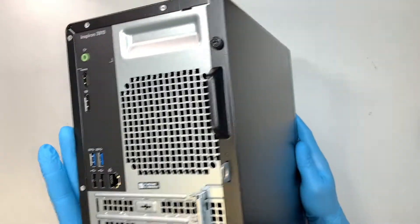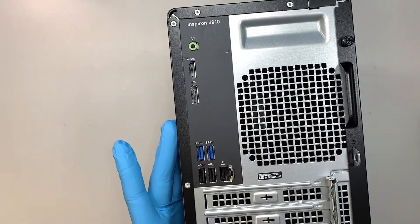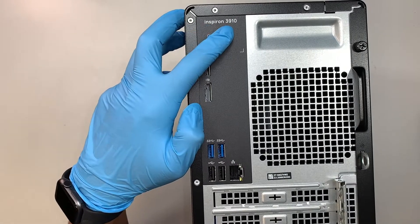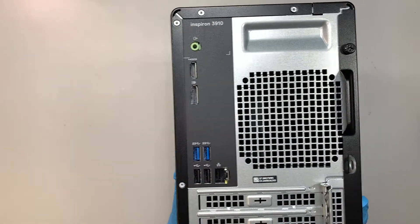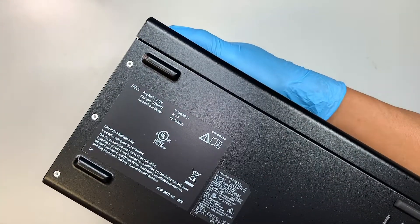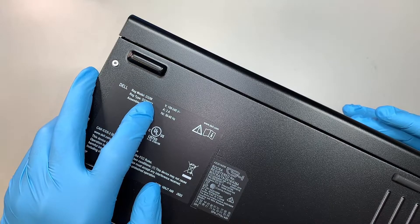Let me identify the model number here. If you turn it around to the back of your computer, you can see that this is a Dell Inspiron 3910, or the model is at the bottom — it says Dell 32M as the model as well.